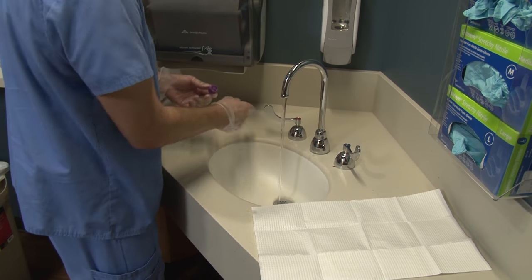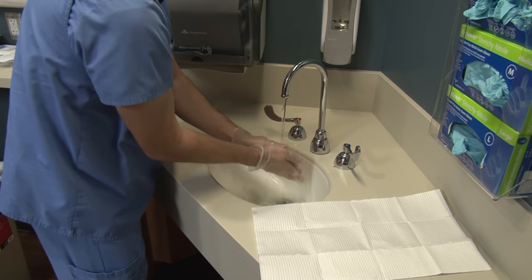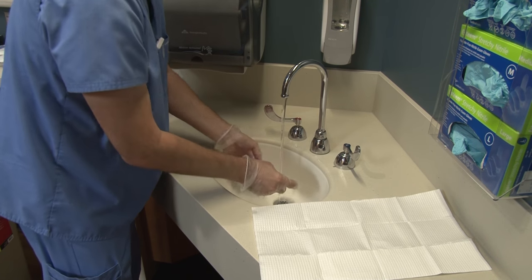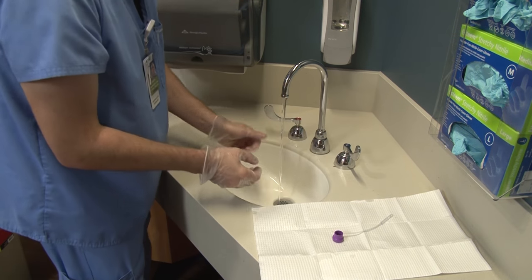The speaking valve is easy to care for. Wash it with warm soapy water when it is dirty and pat dry or leave it out to dry. Make sure to talk to your speech therapist if you have any problems.